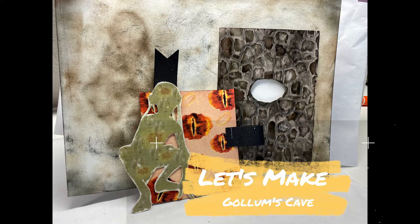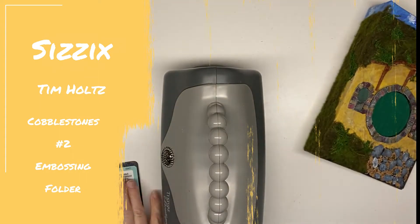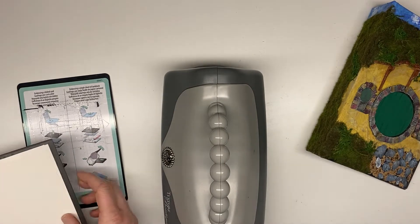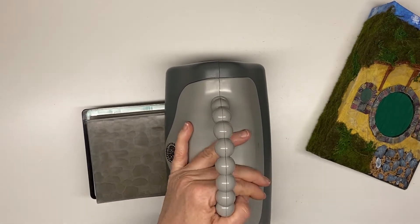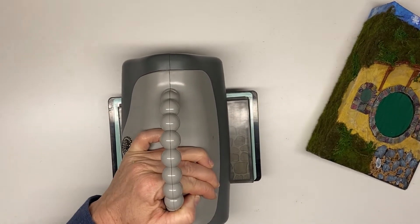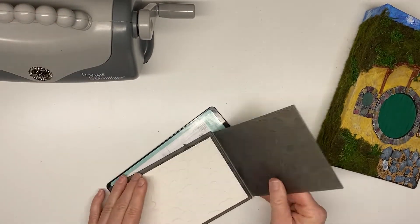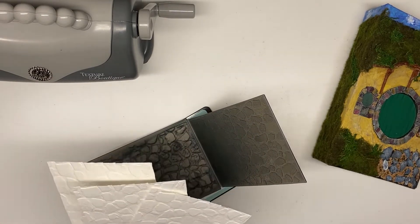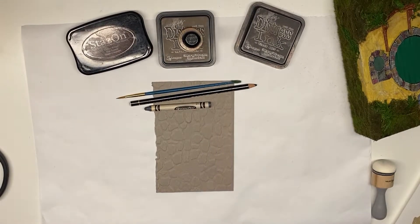Hi everyone, today we are going to make Golem's cave. To start with we'll do the pocket insert. This is a Tim Holtz Sizzix cobblestone embossing folder and this is what I use to get the effects of the cave wall. I'm just going to emboss these pages here. You could use any type of stone material, or if you want to hand draw the stones that would work as well. I did a couple of different colors to see which one might work best, and I decided that the gray works best.